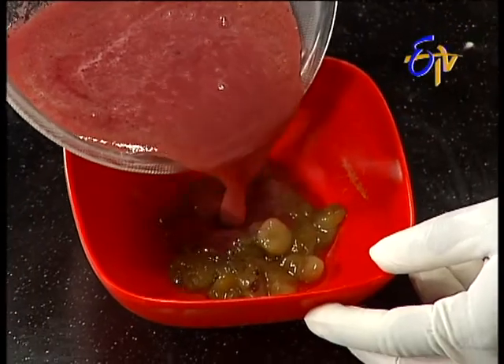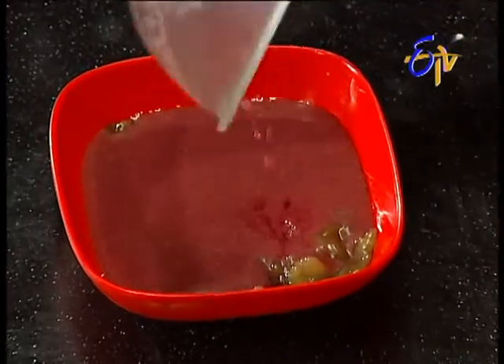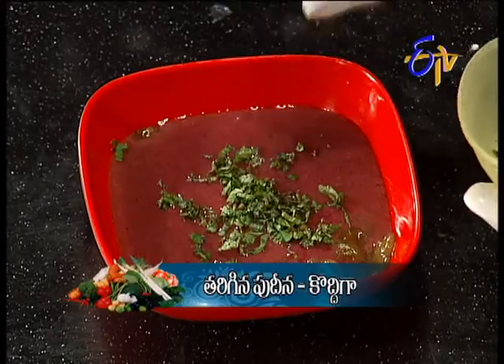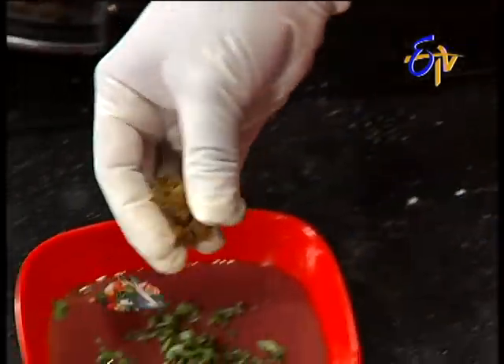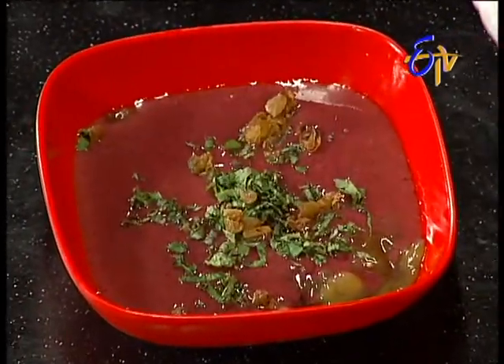Grape juice. Let's put it in the pudding — this is the red color. It's going to be perfect in the middle of this grape juice. That's why it's related to each other, it's also a family of flavors.